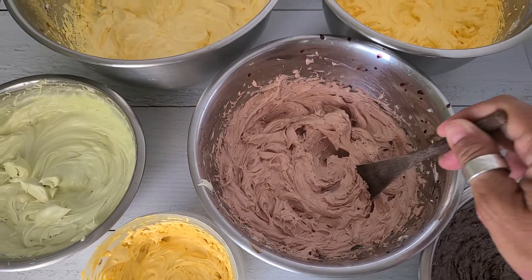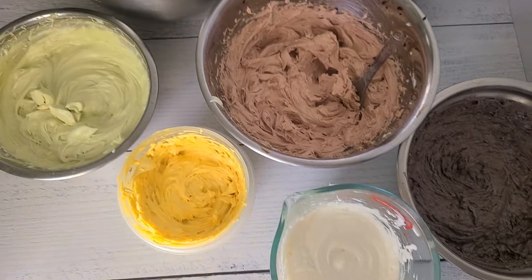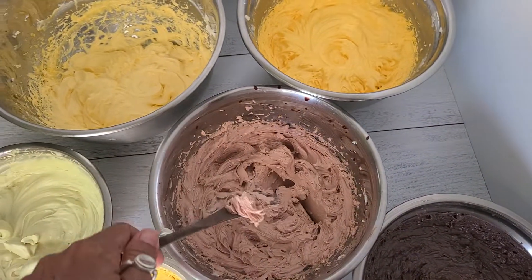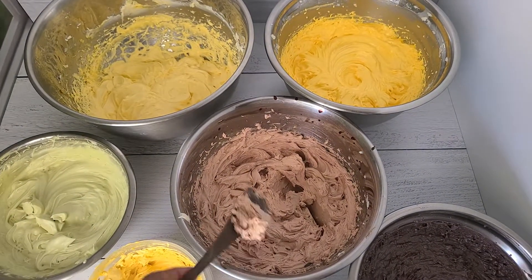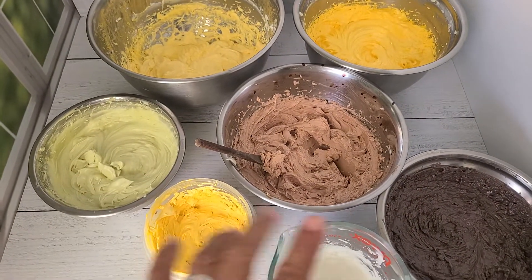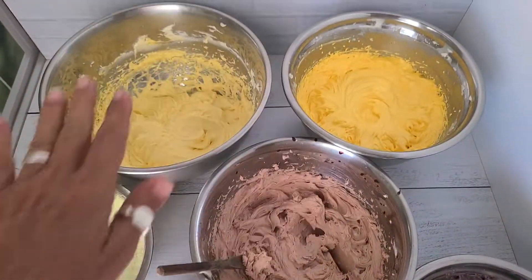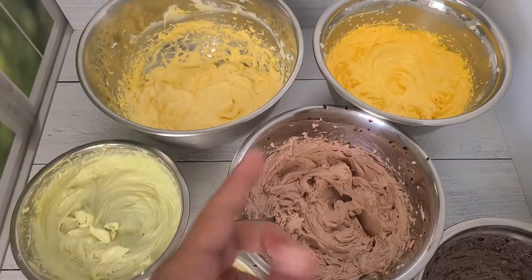Anyone who makes whipped butters knows the problem with shipping for summertime. What I recommend is some butters can still be used if they are not whipped — just poured. Or if you do whip, you can increase the melting point of the mix.